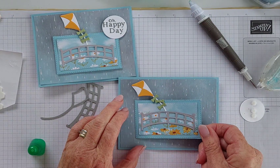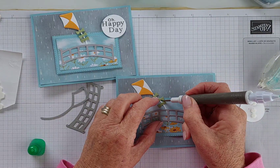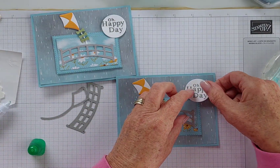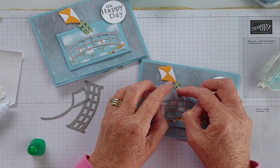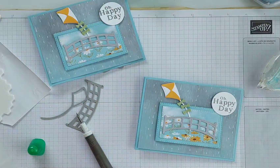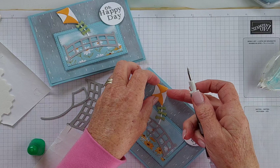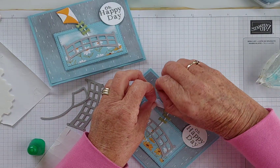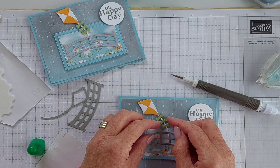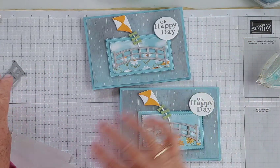It's a really easy card to make and a cute little way to use the paper and several of those dies. My bow ties did not want to go straight today! There's the 'Oh Happy Day' sentiment in the corner, and there you have it. I'm going to pop a mini dimensional underneath that kite just to pop it up a little bit more — and maybe even a little mini glue dot underneath there would help it settle in too.